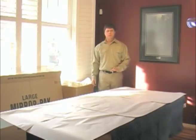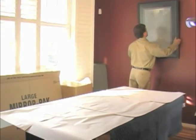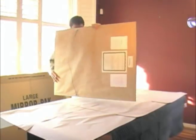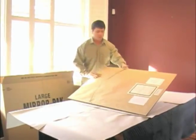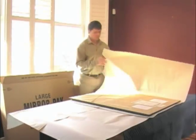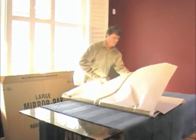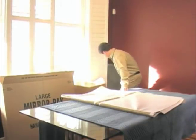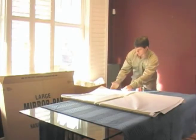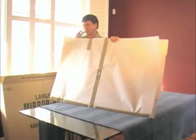Now we are going to repeat this procedure for our second piece of artwork. Carefully remove it from the wall, place it onto your paper blanket, fold up the sides, fasten it on, and place it into the carton.